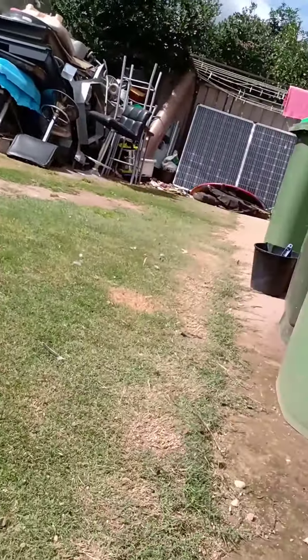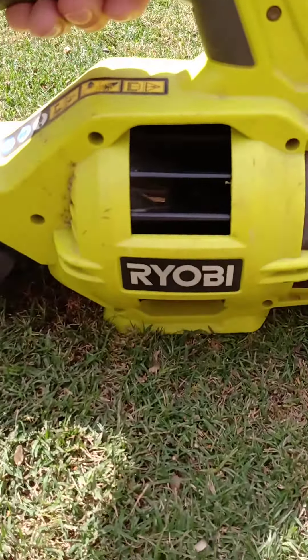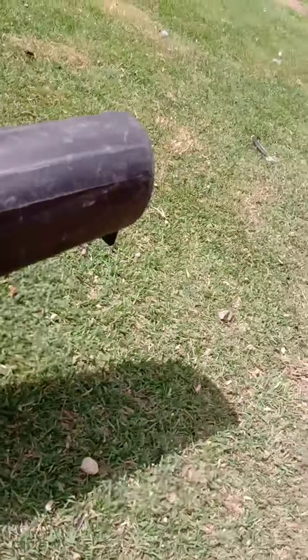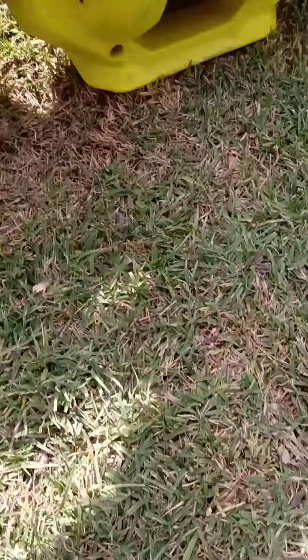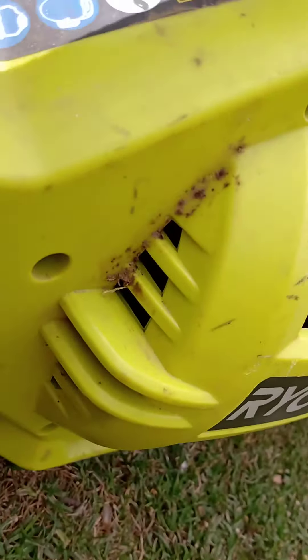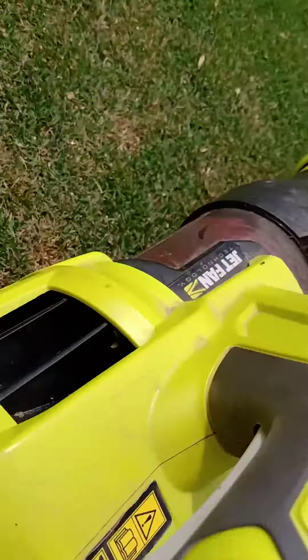And as I got over to that section over there, it started playing up. Something's going on — there's the blowing power. Something got wedged in there, yeah — a little bit of leaf getting in there. I don't know what there is. Something's spinning there, you can see it's spinning. It's going funny.